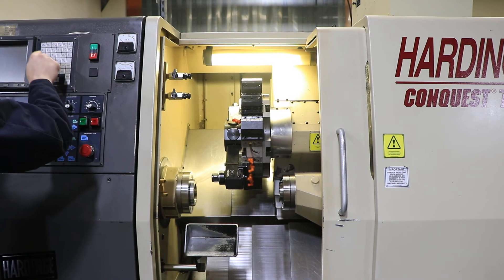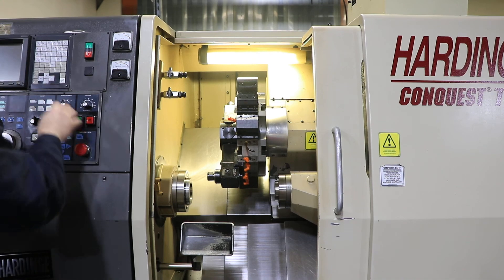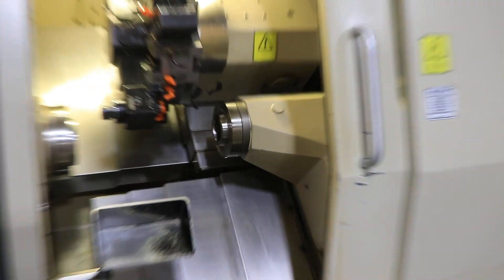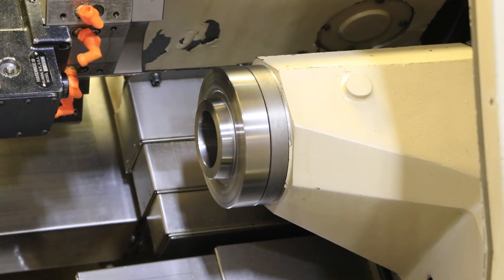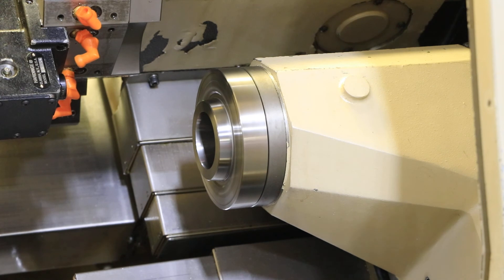Now we're going to run the sub spindle. That's 500 RPM on the sub. 1,500. 3,500. It's nice and quiet for sure.